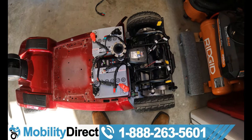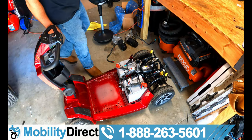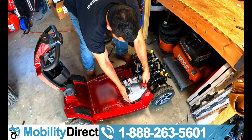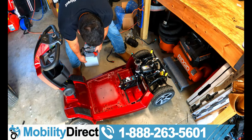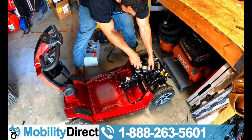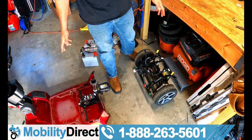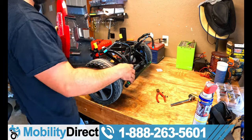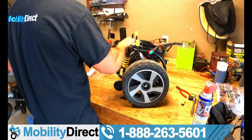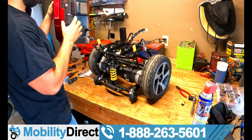Now you can detach the front half from the rear half. Detaching is pretty easy — reduce the weight by taking out the batteries first since these are heavy lead acid batteries. Then pull up on the lever with one hand, grab the seat post with the other, pick up and push forward. That's it. At this point we're getting ready to put everything back together — just take all the steps you took when removing the body panels and do them in reverse.